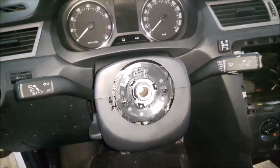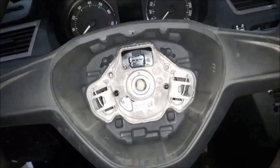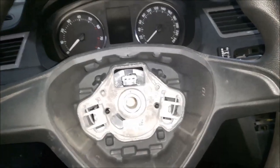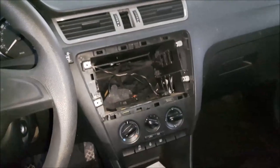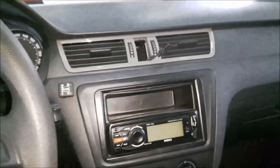Now I can install the indicator stalk — connected the wiring on both sides, one bolt with Torx 20. Now to install the plastic covers: first the lower one, three bolts with Torx 25, two here and one at the bottom. Now to install the top plastic cover, then install the steering wheel — the steering wheel has a mark here and also on the steering column that needs to be aligned. I have also installed the light switch, the radio, the hazard light switch, and the side plastic covers. Now I can start the engine.